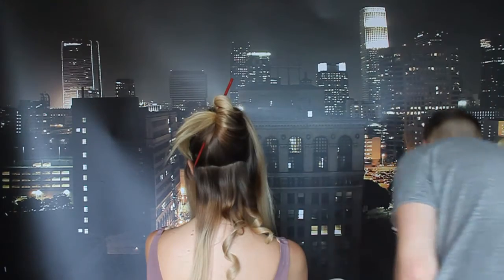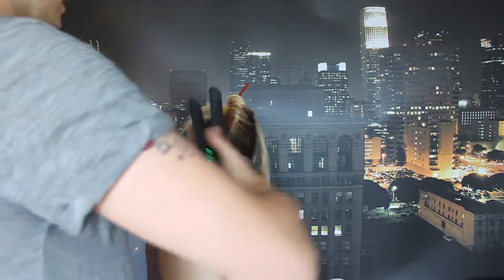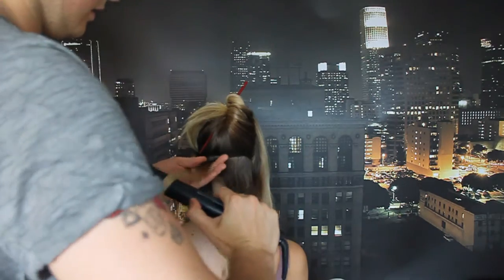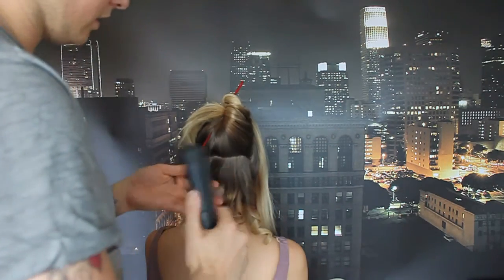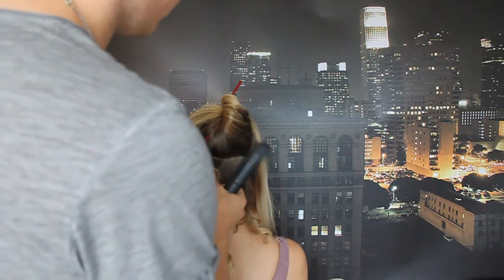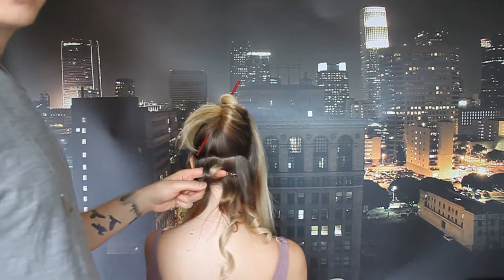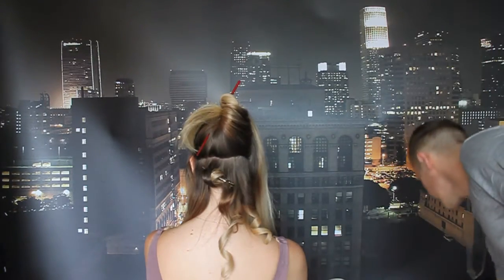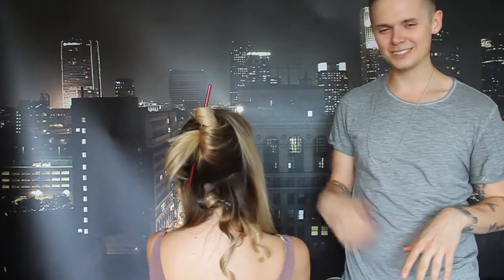If you want to get a really, really tight curl pattern — another thing that I do, especially if I'm doing updos or bridal work using my flat iron — just do your regular curl, nice and tight. Most of the time I like to go over it twice. You're not spending too much time in one spot, so the hair will be fine. Then just grab the curl and roll it up towards the nape of the head, and clip it. You would obviously use much smaller clips, like pin curl clips, or bobby pins if you don't have access to curl clips.